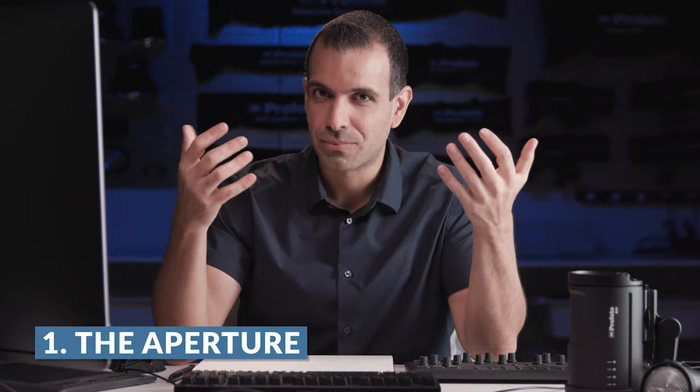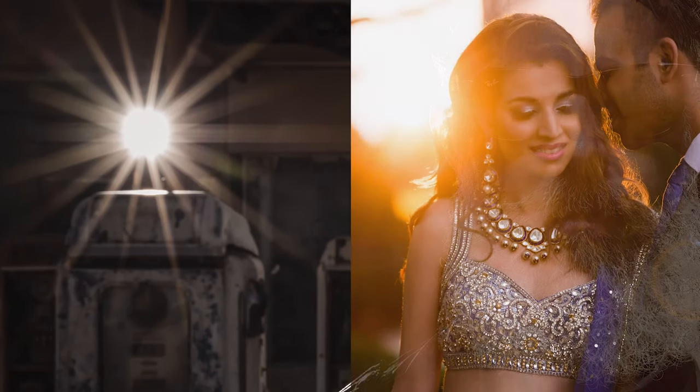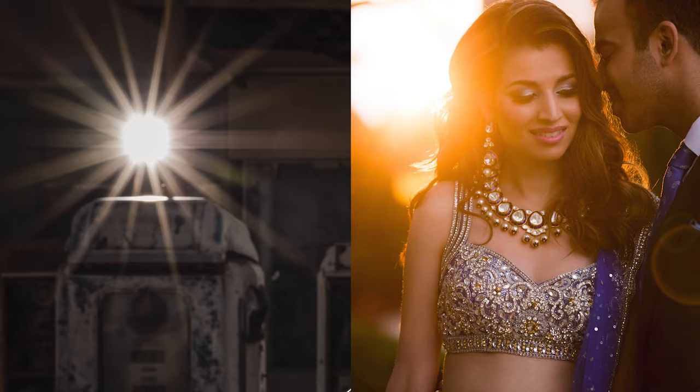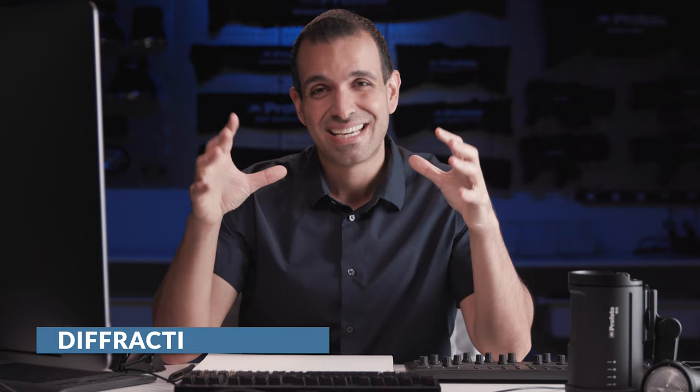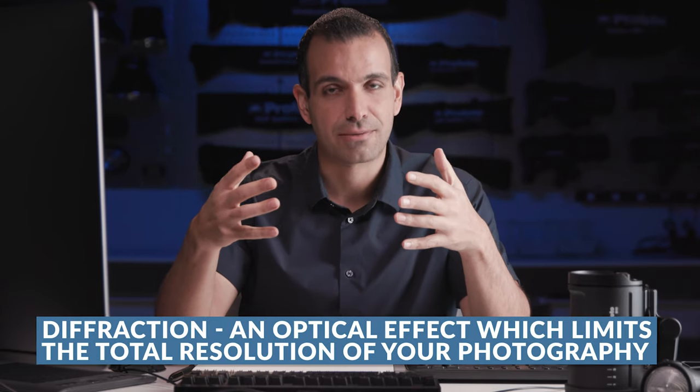Two things are creating that starburst pattern. One is of course the aperture — closing down our aperture is what's going to enable that flare, which would normally be a bloom when shooting wide open, to turn into that starburst pattern. Somewhere between F7 to F14 or even above, ideally around that range, so you're not introducing too much diffraction, is a good place to start.